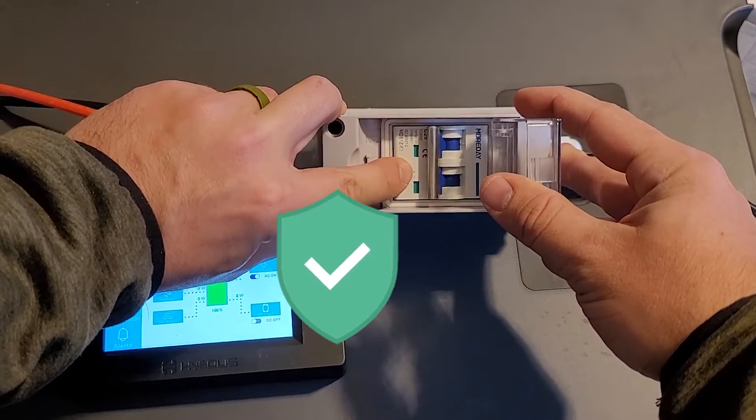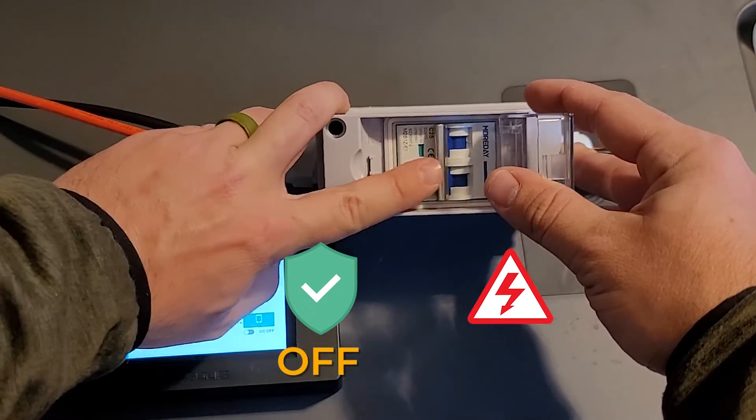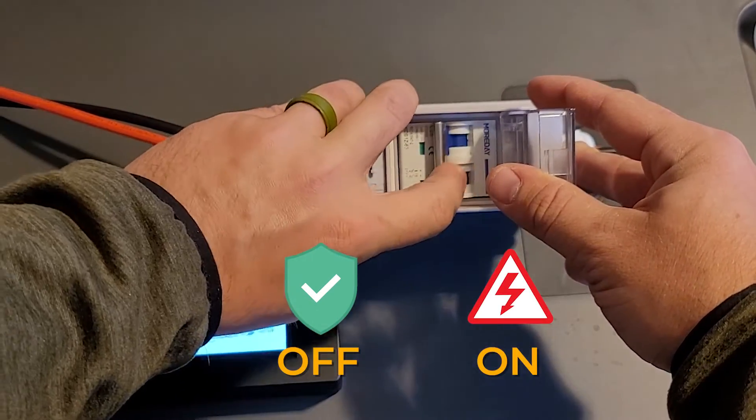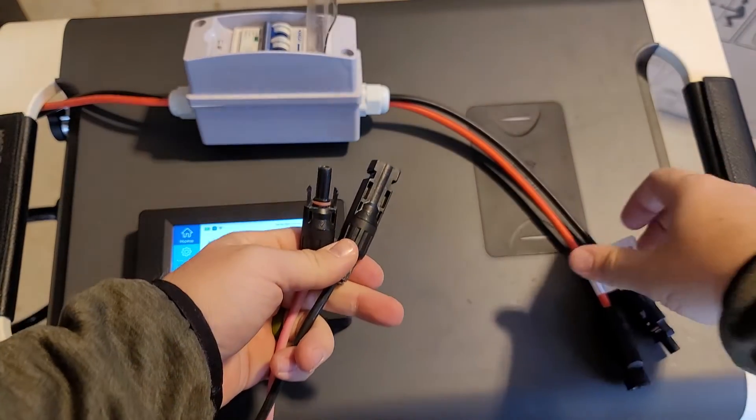Green means safe, red means energized. So off is green, on is red — that may get confusing. I'm going to keep this in the off position. I'm going to bring my solar cables.